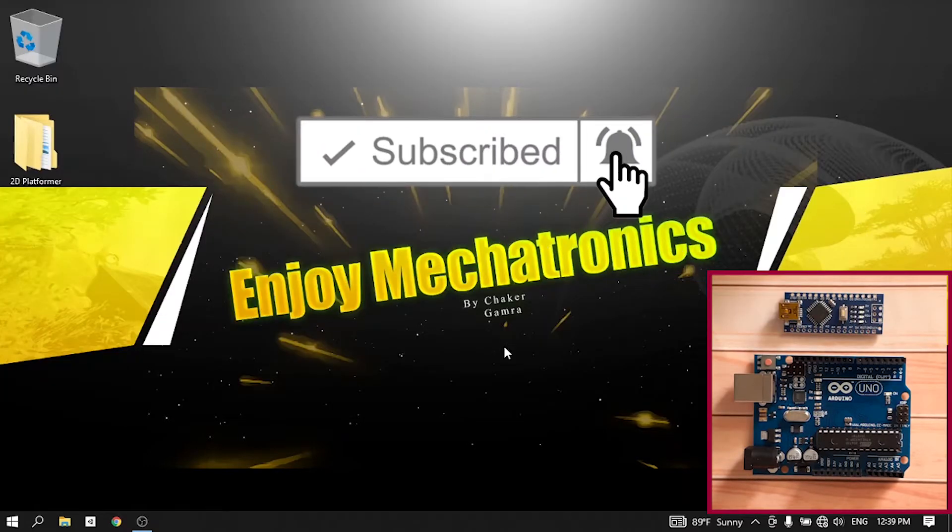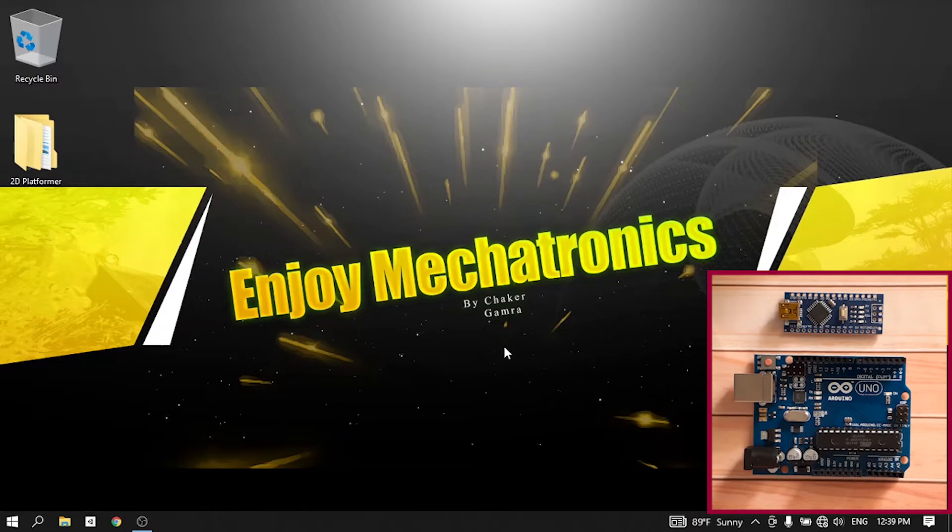Before we get started, make sure to subscribe to my YouTube channel so that you don't miss my next videos. Also hit that bell icon — I appreciate that — and let's jump right into it.